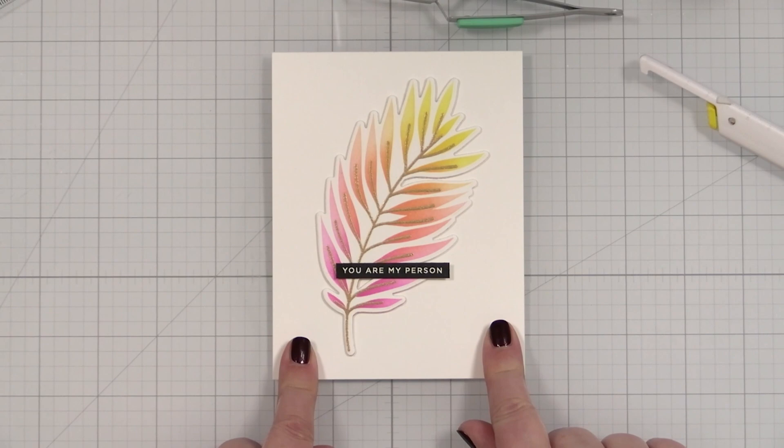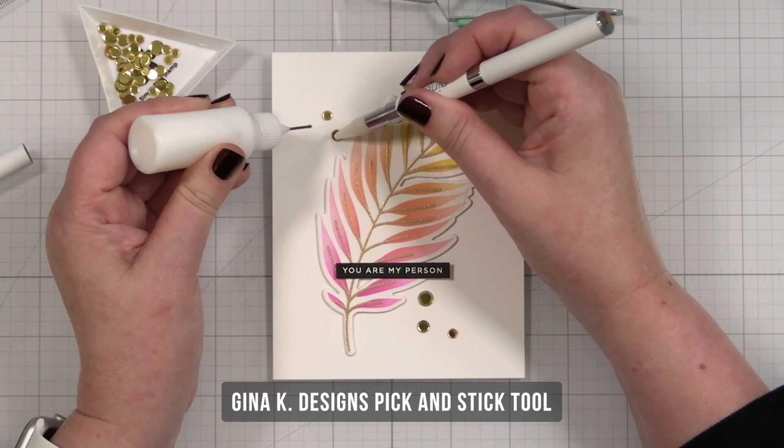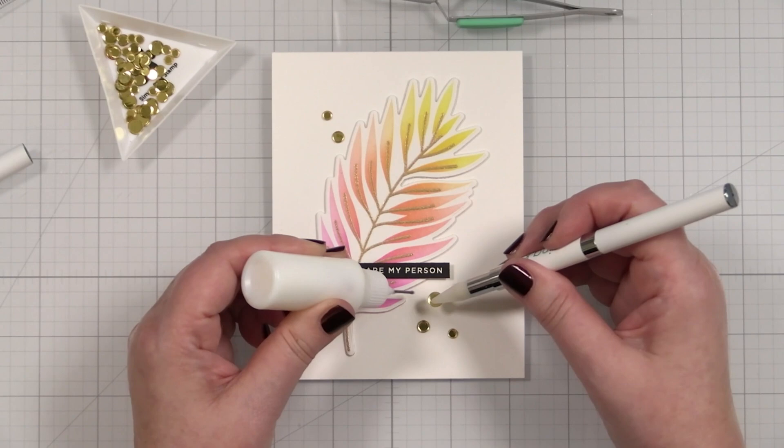Let me grab some gold confetti to finish out this card. I've got five little sequins to finish out this project, so we'll add a little liquid glue — boop right there, and then a large one here.